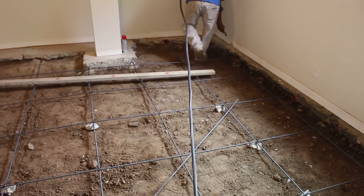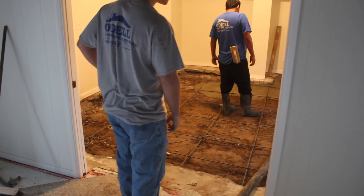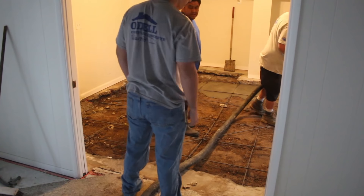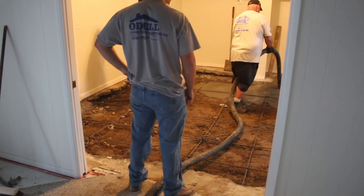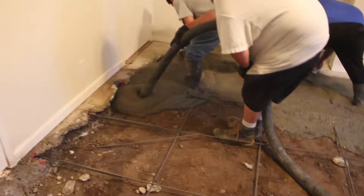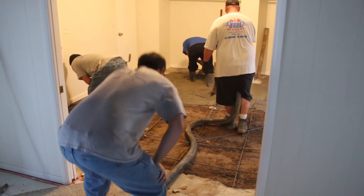That will hold the slabs together from shifting so it won't separate or go up or down around this seam. Here's what it looks like with the rebar in. Some of the broken concrete I saved because this is a little bit thicker than your average concrete — about four and a half inches deep. I found some broken concrete pieces about an inch to an inch and a half thick to put under the rebar. Then we're gonna pour the concrete back in through a pump, now coming into the house.